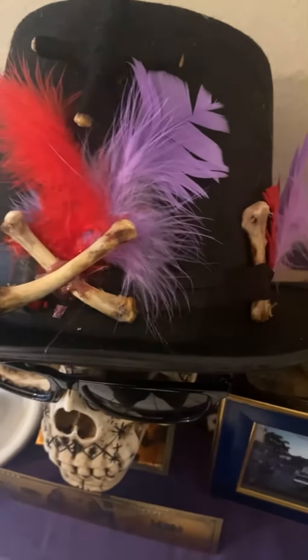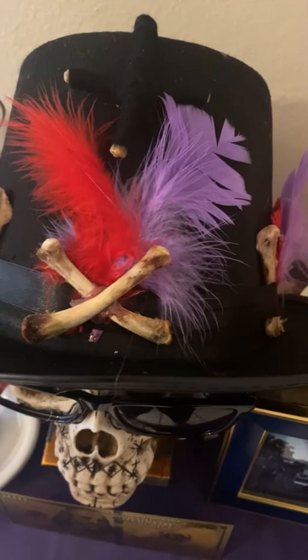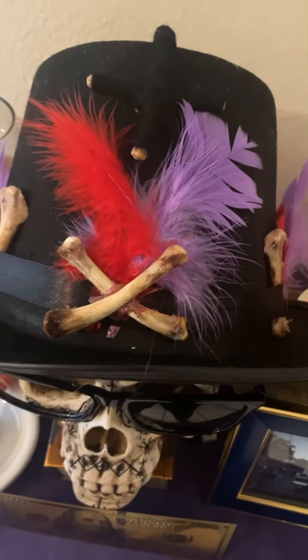I made this custom hat for Baron and I'm going to show you guys how I did it. Using six chicken bones, some red and purple feathers, a hot glue gun, and a solid black top hat.